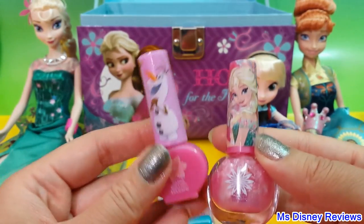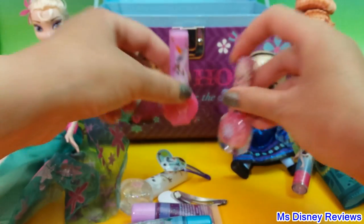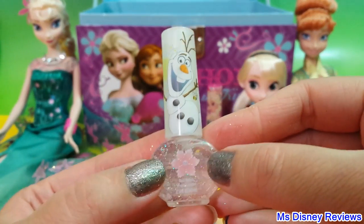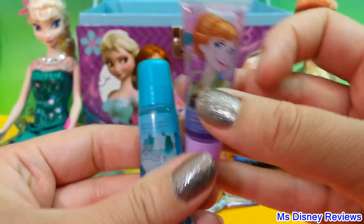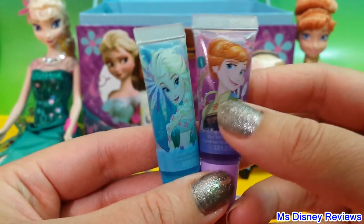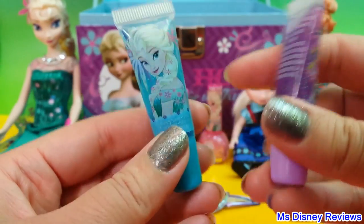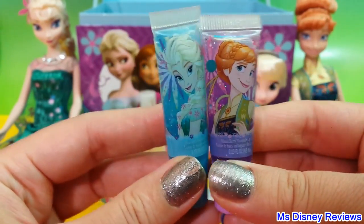Next we have nail polishes. So here is Elsa and Olaf — this one looks so nice. Here we have two more: Elsa and Anna. Anna is of course the purple one and Elsa is the blue one. Let me know which one you like more.